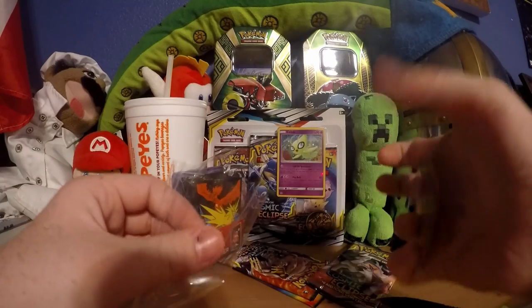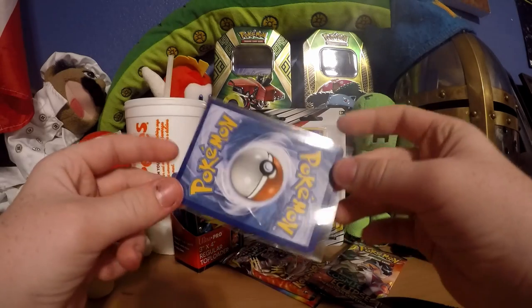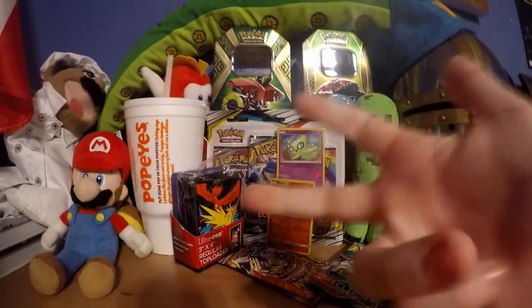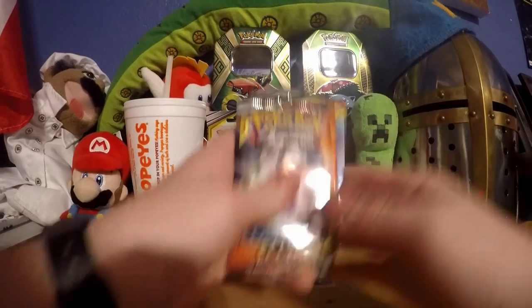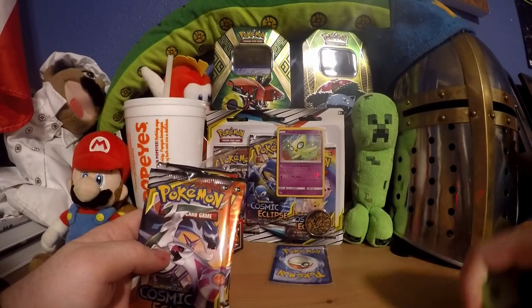Every single promo card these days is always warped - it's frustrating. But in the end you can't do anything about it. In order to make the card not warped you'd have to go to the factory and fix stuff, and that's too much work. So we got Cosmic - oh, I almost stabbed myself. I think I just shanked myself real good.